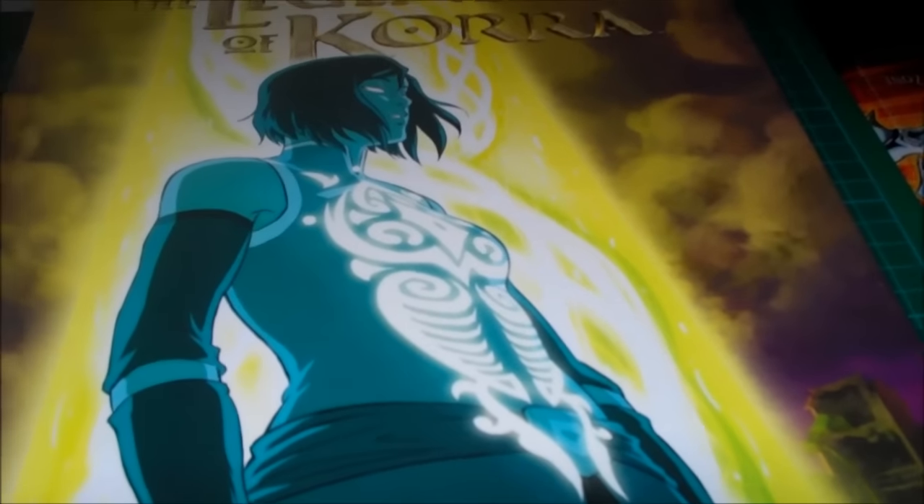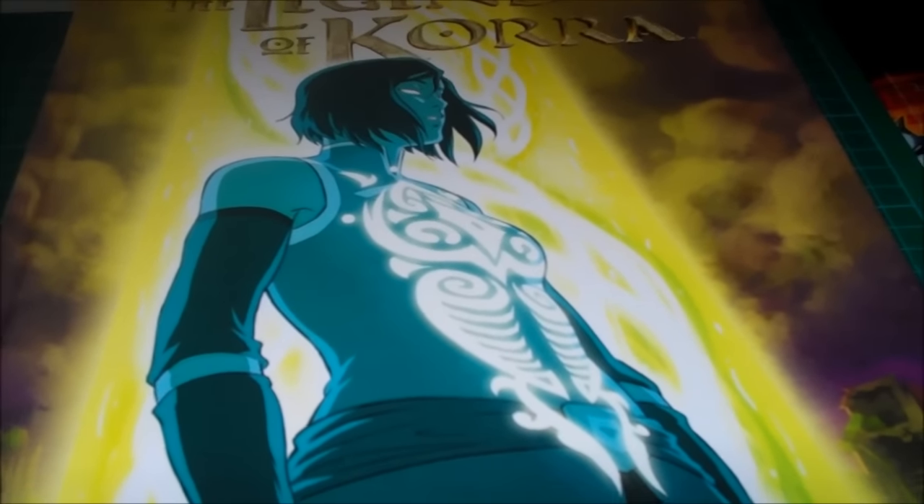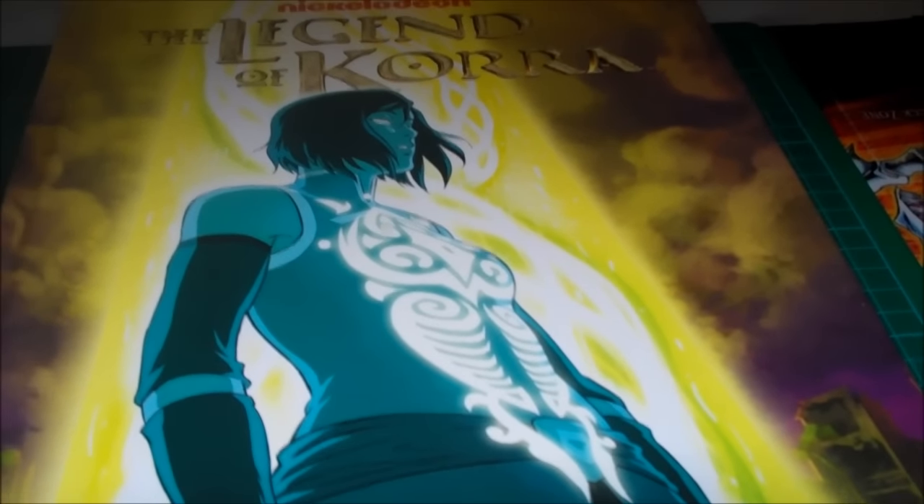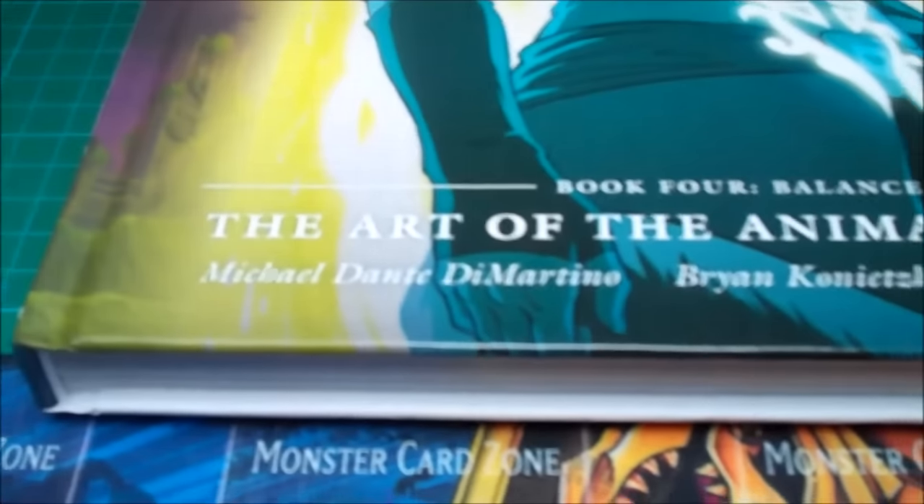The interesting thing about this piece of art is that it's not new — we've seen it before. That was in the Book 4 Balance DVD poster, and right over here on my wall I've got that exact same image of Korra on a blue background. So let's bring ourselves back over to my desk and get into this book properly. There's the front cover — Book 4 Balance, art of the animated series — with Mike DiMartino, Brian Konietzko, and Joaquim Dos Santos credited. There's the spine, same design as all of them, Dark Horse.